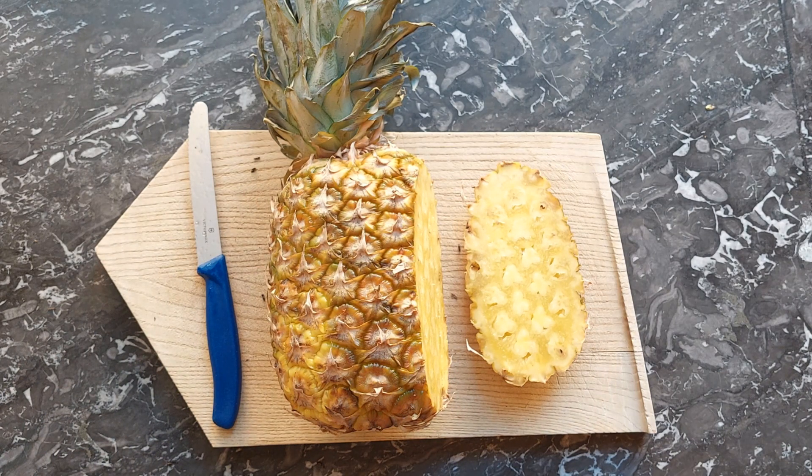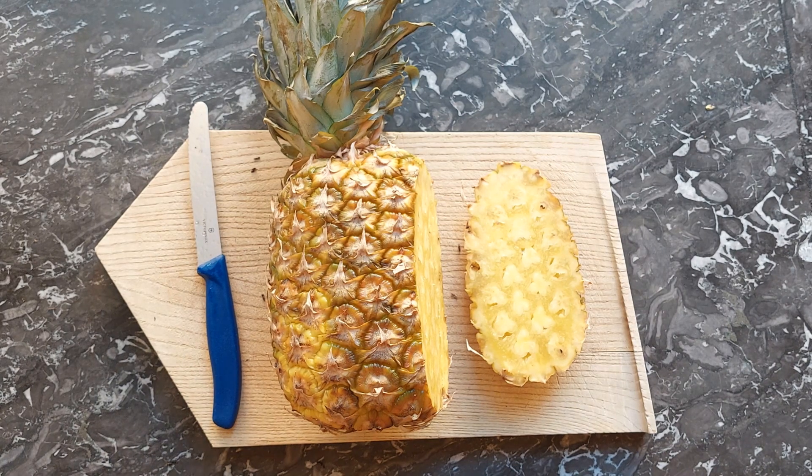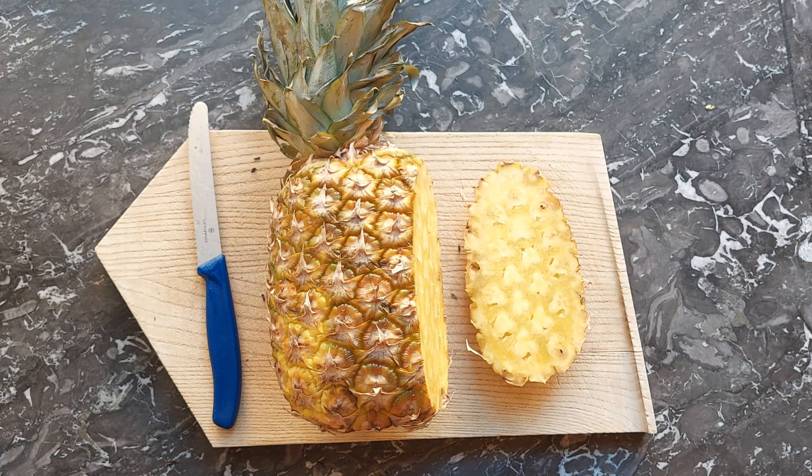If you cut it the other way, your material will most likely collapse to a very thin piece of pineapple that is rather chewy than crispy, and you will not be happy with the result. So please keep in mind: if you do pineapple, you must cut it in this orientation.